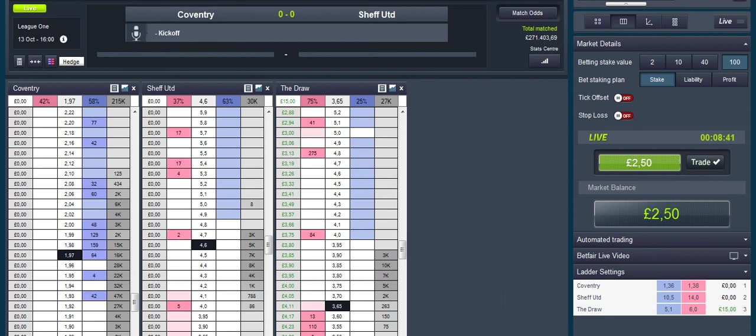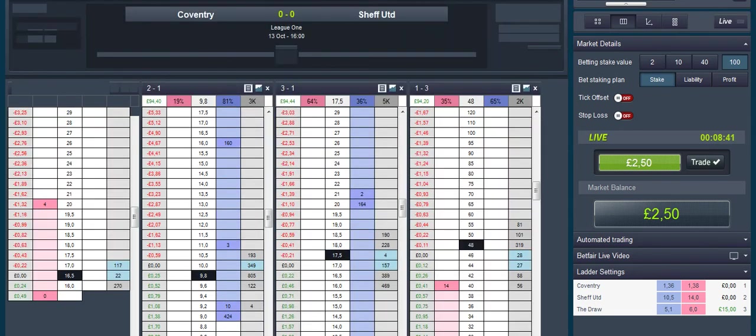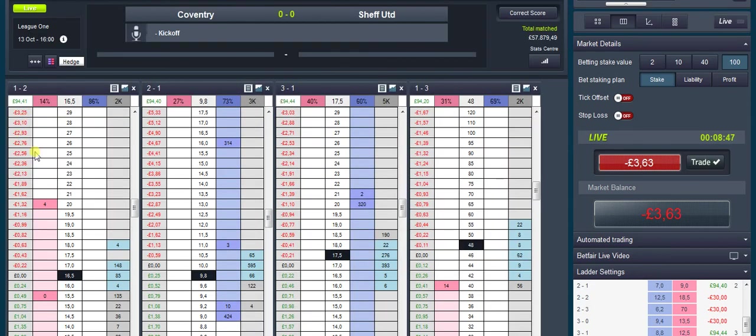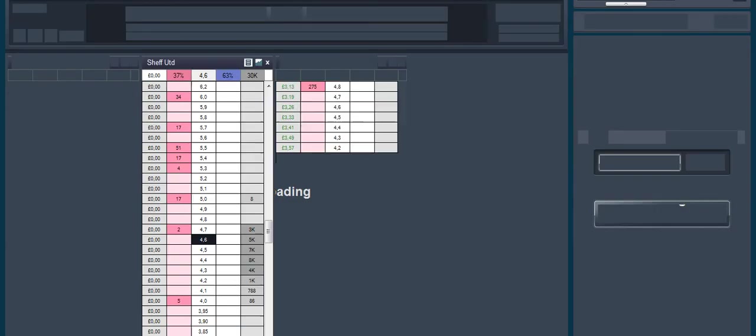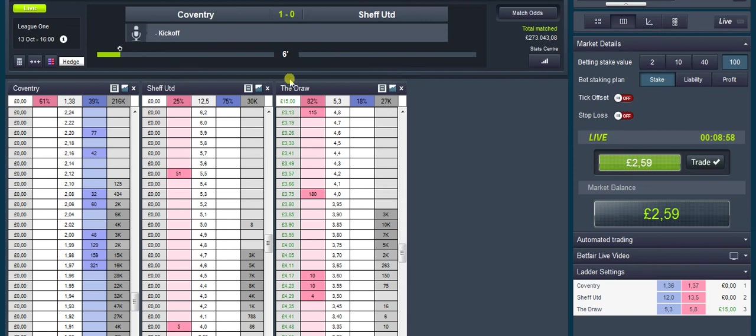Not too bad — correct scores should be going on our side. What we're going to be doing now is hanging in there, and what we're going to do is get onto the one-nil and see if we can get a bit on there. Just leave it — start scalping that in a bit to give us a bit more cover.